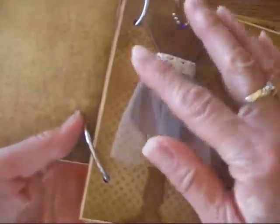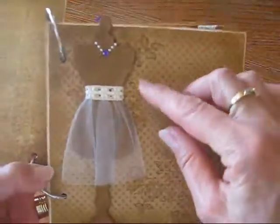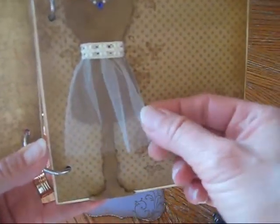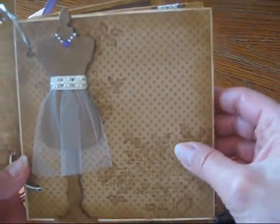And I just added some gold stickles along the edges here. The paper all inside here is from Bow Bunny. Here is a Tim Holtz dress form die, and I just added some pearls and a rhinestone for a necklace, and some tooling for the skirt. The stamped image is from Stampin' Up.